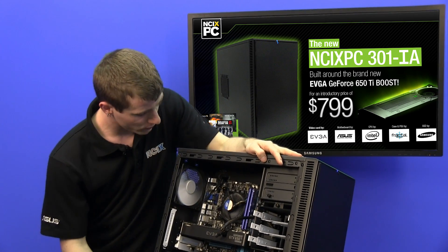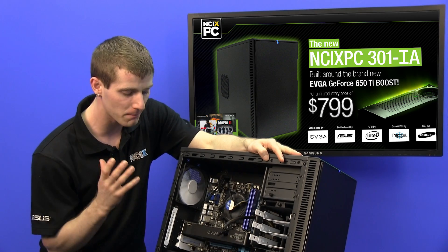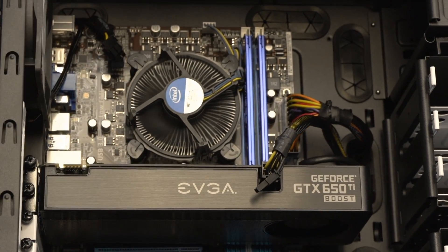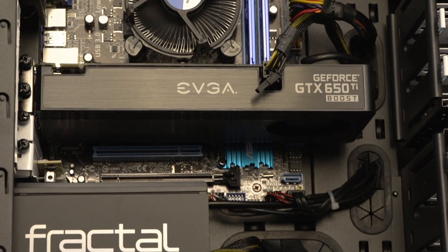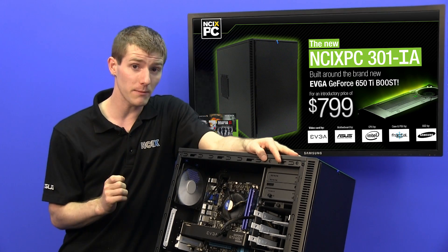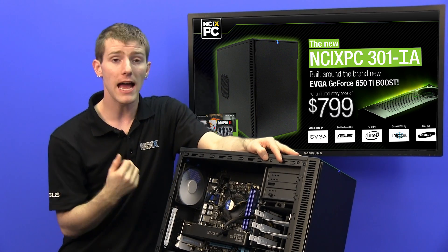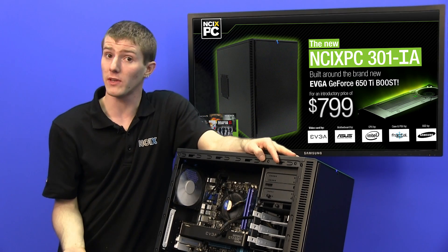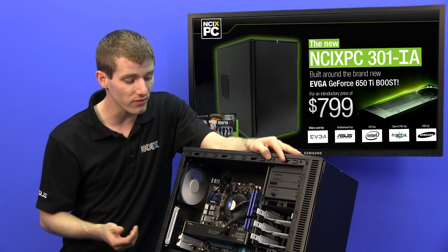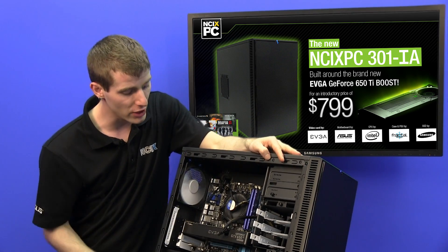Inside here we find some pretty sweet components. We've got an Asus motherboard, which is in line with the premium brands selected for the system, 8 gigs of Kingston HyperX memory, and a Core i3-3220. Do not underestimate the gaming prowess of even an Intel Core i3. Most games are still not getting much benefit from more than two cores, and the Core i3s are clocked at fairly reasonable frequencies. As long as you're not playing the very latest, most demanding games at the highest settings — which, if you're using a 650 Ti Boost, which is a very decent graphics card but not top of the range — this is a pretty good match.